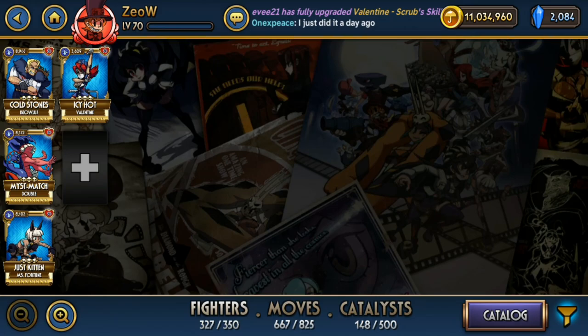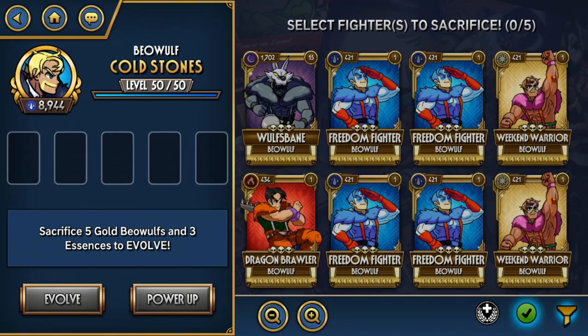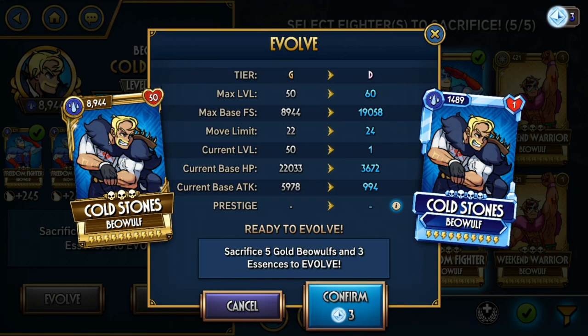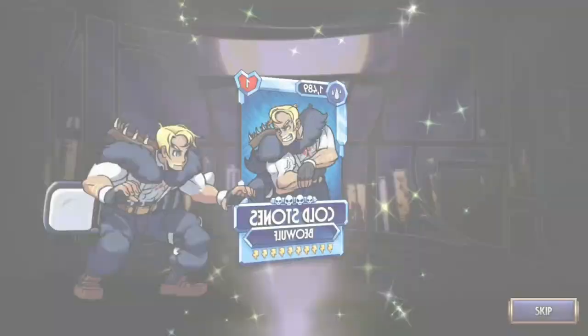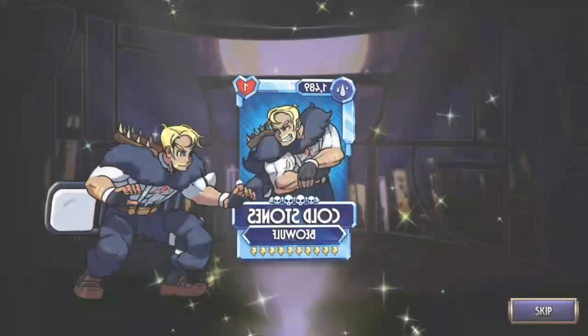Next we have Cold Stones. Cold Stones is a useful Bronze and Gold carry, but he does fall off at late game because he doesn't have enough attack to sustain him. Aside from that, he's just a beginner variant — nothing much to do. Once you get a Wolf's Bane, just abandon Cold Stones and use Wolf's Bane instead.